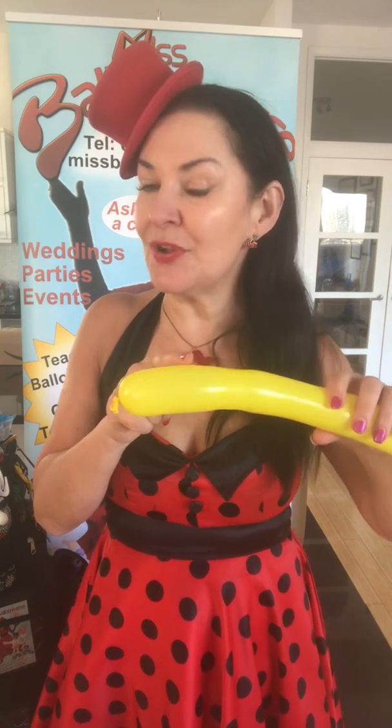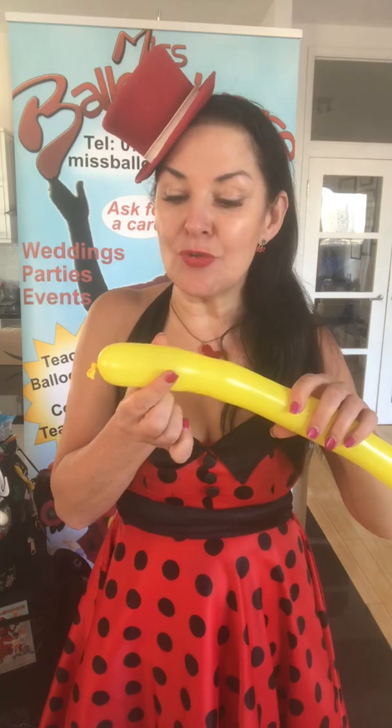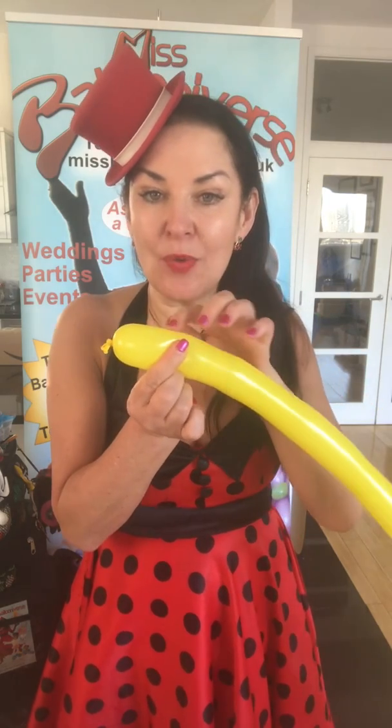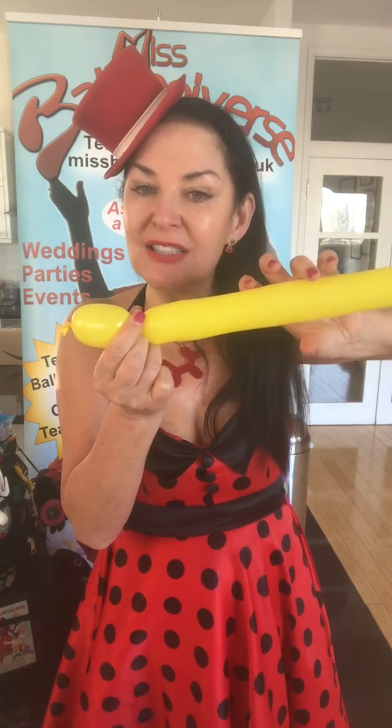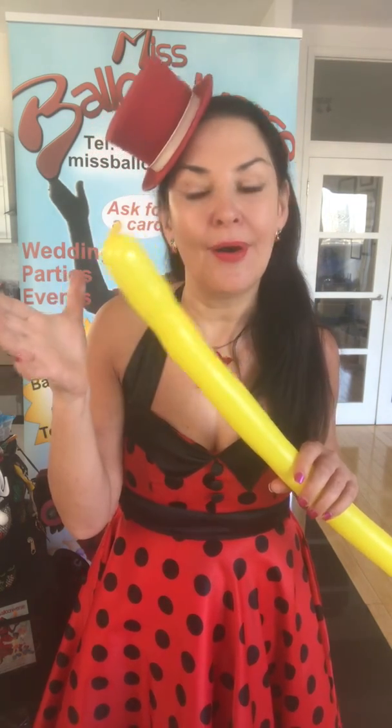Then it gets a nice satisfying bulge — that's where our dog's nose is going to be. To twist off the dog's nose: dogs don't have a very big nose, so I'm going to make it about one and a half inches long. I'm going to grab the balloon where I want the dog's nose to end and twist the rest of the balloon — one, two, three. Now I'm going to keep hold of where I twisted it because I need to lock it into place. If I let it go now, it will unravel, and we don't want that. One, two, three.